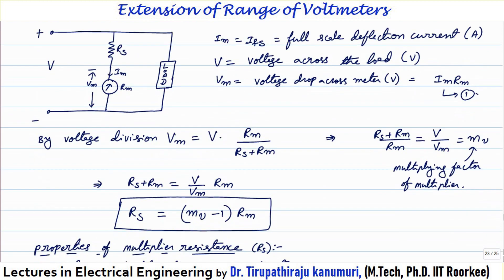IM is nothing but IFS, the full scale deflection current of this PMMC instrument. Basically it is a type of D'Arsonval meter — it actually measures current only, but we can use it for measuring voltage using this setup. From the diagram we can apply the voltage division rule: voltage across any resistance equals total voltage multiplied by that resistance divided by total resistance. So VM = V × RM / (RS + RM). Rearranging: V/VM = (RS + RM) / RM. The ratio V/VM is called the multiplication factor MV, since the supply voltage is far greater than the meter voltage.